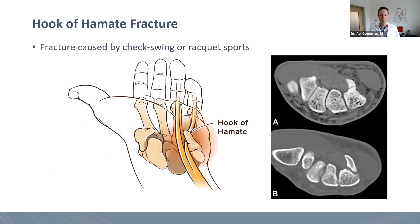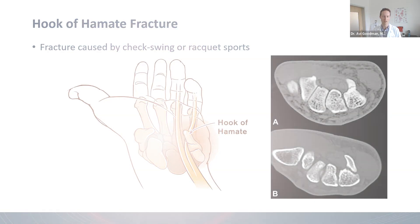If this is the case, sometimes we won't try to get it to heal, but we'll actually take out that fragment by doing an excision. We can then get the athlete to return to sports usually in about six weeks, once all the skin and soft tissue heals, and there isn't typically a big deficit from this kind of surgery.